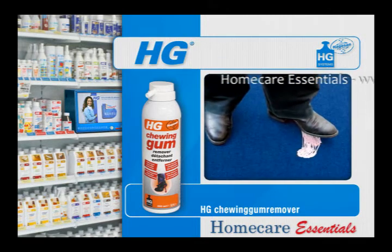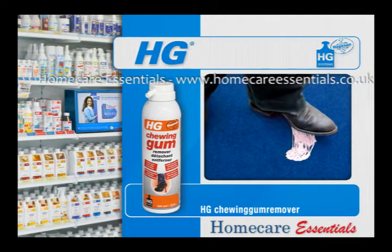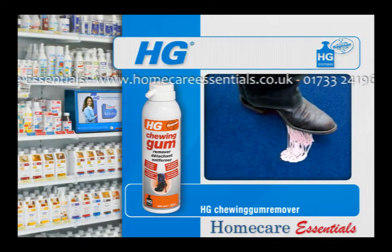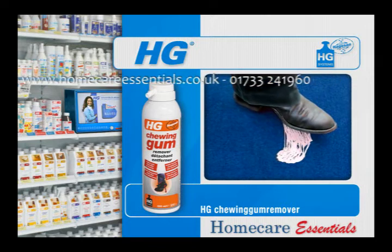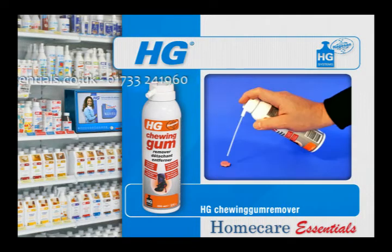HG Chewing Gum Remover freezes trodden-in chewing gum, making it hard and brittle. The chewing gum can be easily removed when it is like this. Put the tube supplied into the valve on the spray can and spray as close as possible to the chewing gum.